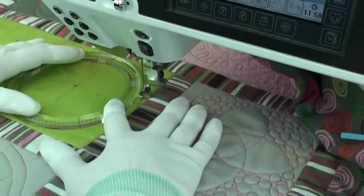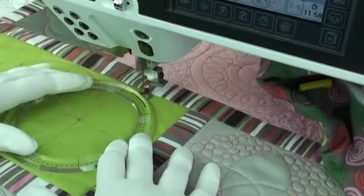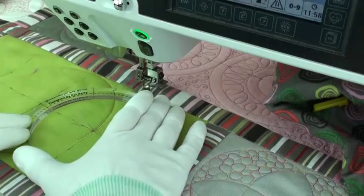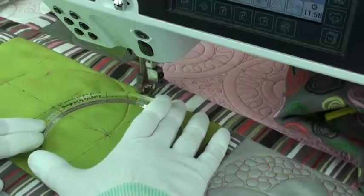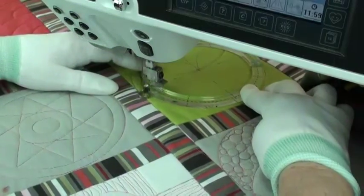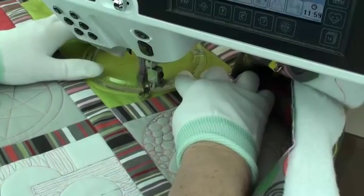Next, quilt another full circle on each end. This time I started on the side — that's a lot better. The template is one quarter of an inch from that center line. I marked the center horizontal line and three vertical lines three inches apart.